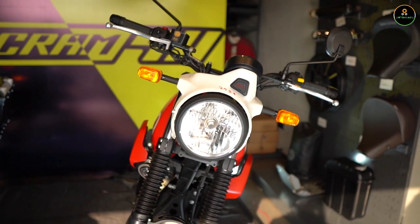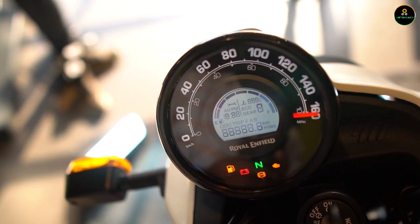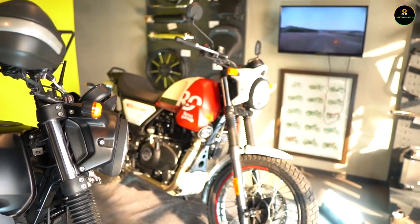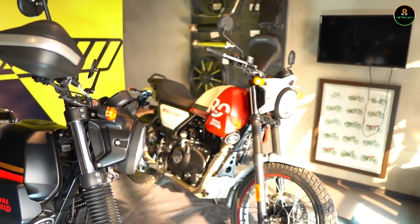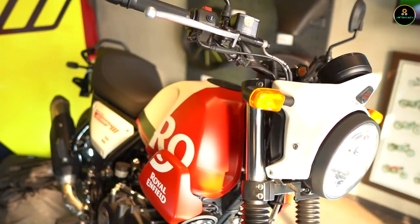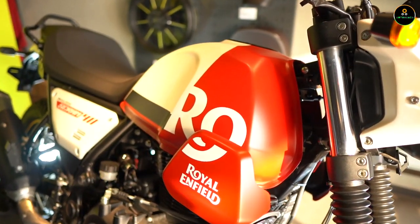The looks have changed — the headlights are a bit different. The round dome shape is exactly the same as the Himalayan but the cowl has changed. The speedometer has also changed; in the Himalayan you get a more detailed speedometer, but this one is carried forward from the Meteor 350. It's a step down from the Himalayan to offer more affordable pricing. The engine specs are exactly the same — 411cc single-cylinder engine producing a max power of 24 PS and max torque of 32 Newton-meters. The tank is carried forward from the Himalayan.